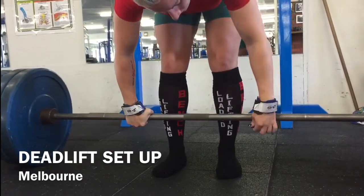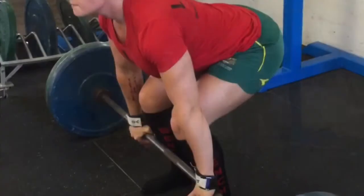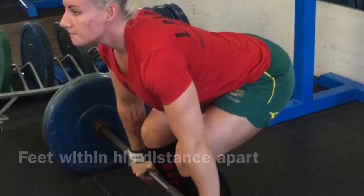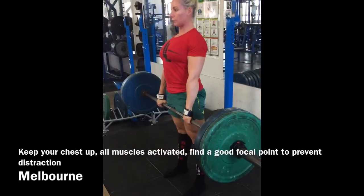I'm using grips to increase my strength with my grip, and my feet are within hip distance — a little bit narrower than a squat — and my hands are just outside of my knees. I'm turning on all my muscles before I stand and bringing my hips forward.